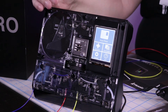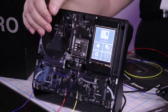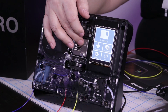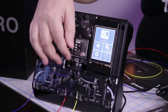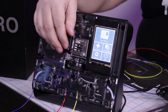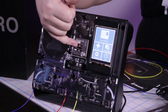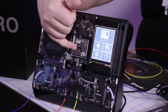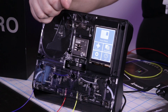One of the biggest improvements over the previous iteration is this mechanism right here — this is your slicing core. It's user replaceable: when things get a little dull, you can replace them. Simply take out the thumb screw, pop the unit out, and replace the blade as needed. This is also where the filament fusing happens. The heat tube that fuses the two filaments together is right there as well.